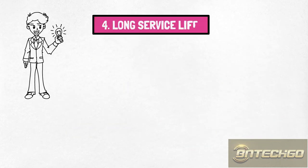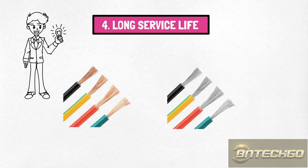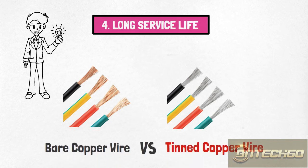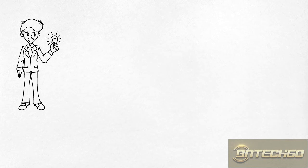4. Long service life. Extensive experiments and applications have shown that the service life of tin-plated copper wire is 10 times that of bare copper wire. Therefore, tin-plated copper wire will significantly extend the equipment's service life and effectively reduce the maintenance and replacement cost of the equipment.